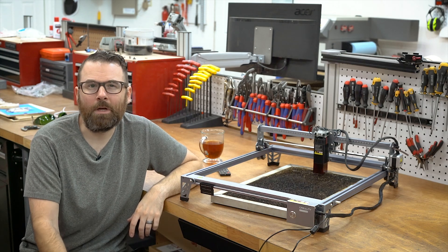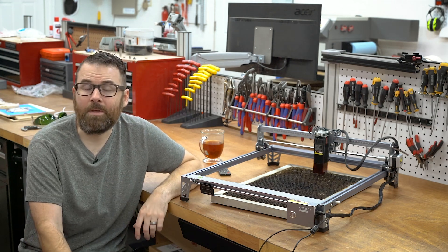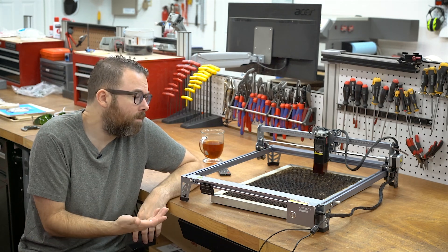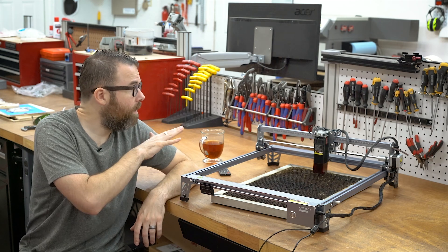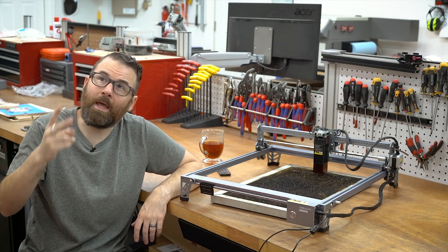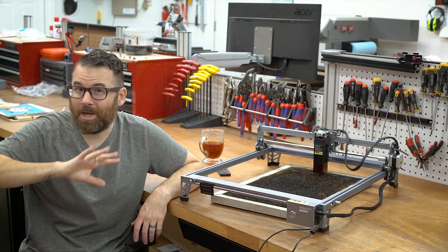They're coming in at under $500 — this was $480 at the time of filming, so it's kind of one of the cheapest on the market. It comes from Creality, it's well made. But generally you're going to be using this with Laser Gerbil or LightBurn, so the software side is kind of offloaded. There are no controls on this machine itself.